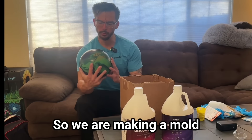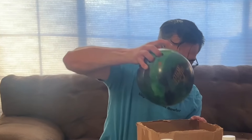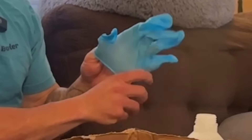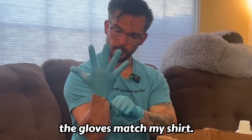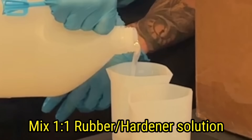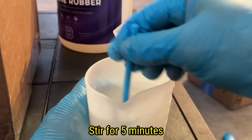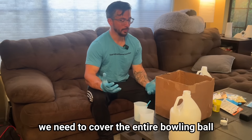We are making a mold of the Rotogrip clone, which is ironic because we're cloning the clone. I've never tried this before, so this should be interesting. We need to cover the entire bowling ball — there has to be a faster way.